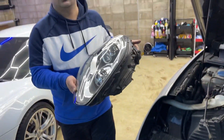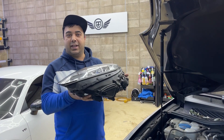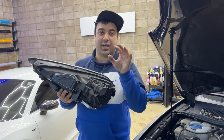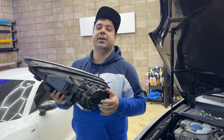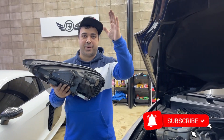That's easy! This is the way you can remove the Porsche Cayenne headlight. If you like my video please like it, comment below, and don't forget to subscribe. I'll be back very soon — see you guys, bye bye!